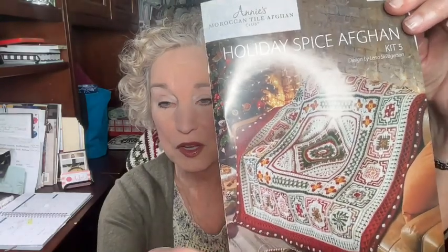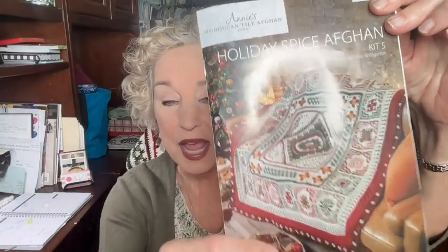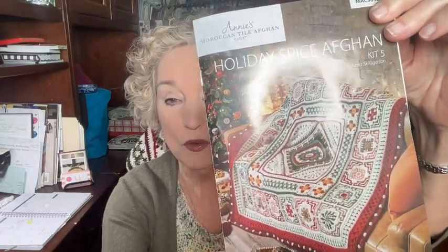This is the Holiday Spice version of that particular Moroccan Tiles Afghan and it is absolutely gorgeous. The colors are Christmassy, but in my home these are the colors that I use in my living room, so I'm really excited to have this. I can't wait till I finish it.